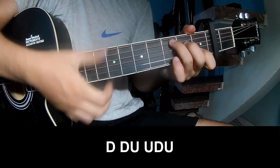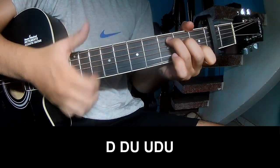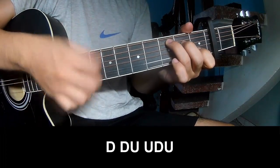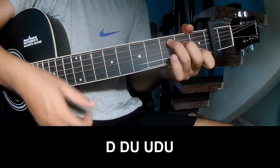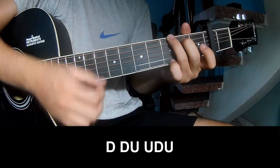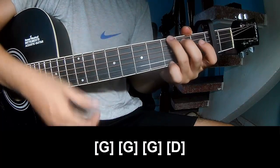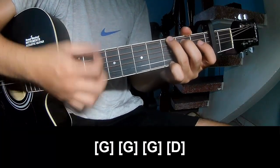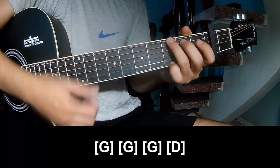The first strumming pattern: down, down, up, up, down, down, up, up, down, up, up, down, up, up, up. And play long chords C, G, G, and D.